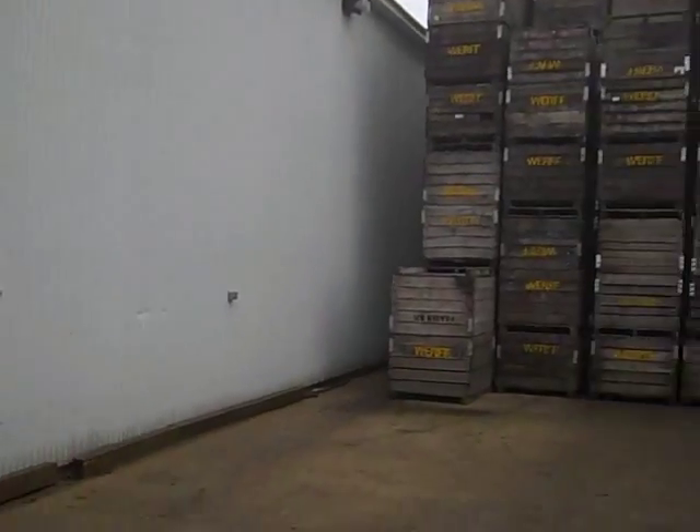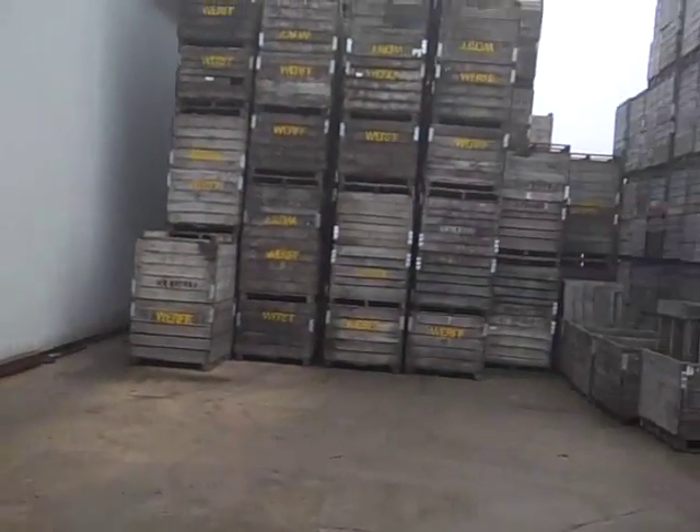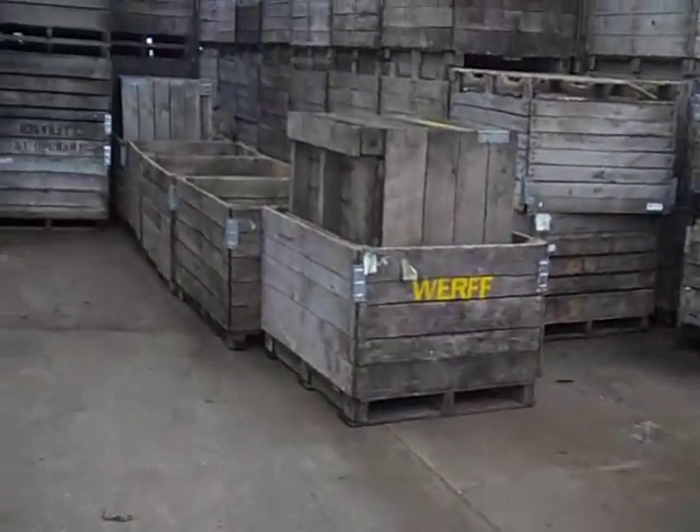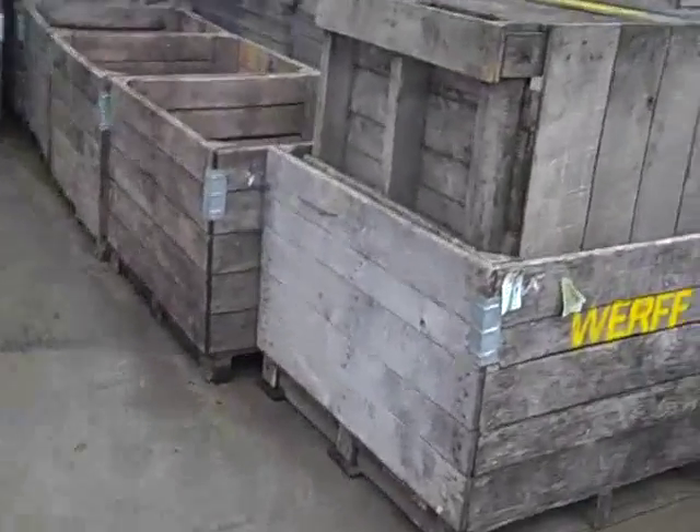This is a storage building — as you can see, it's just a pretty standard pole barn. This building measures about 120 feet by 40 feet wide. The boxes you see there are 18 bushel apiece. When we pick apples, every apple on our farm is hand-picked, and they're all stored in these 18-bushel wooden boxes.